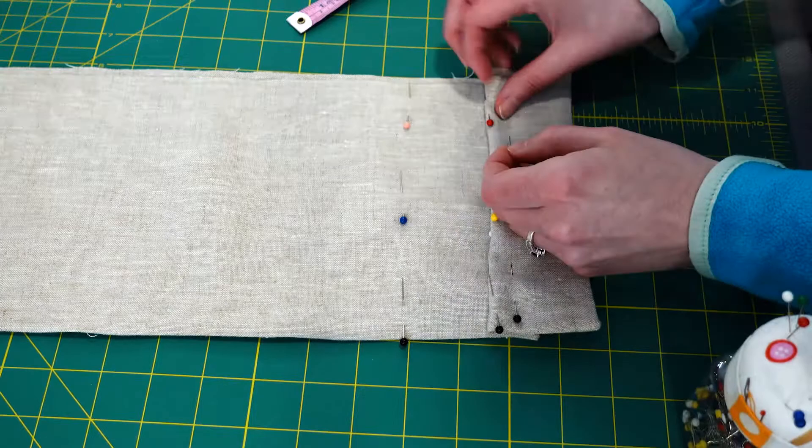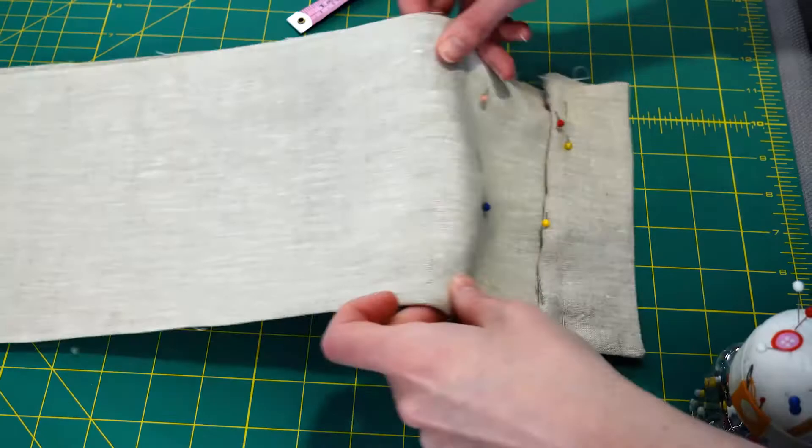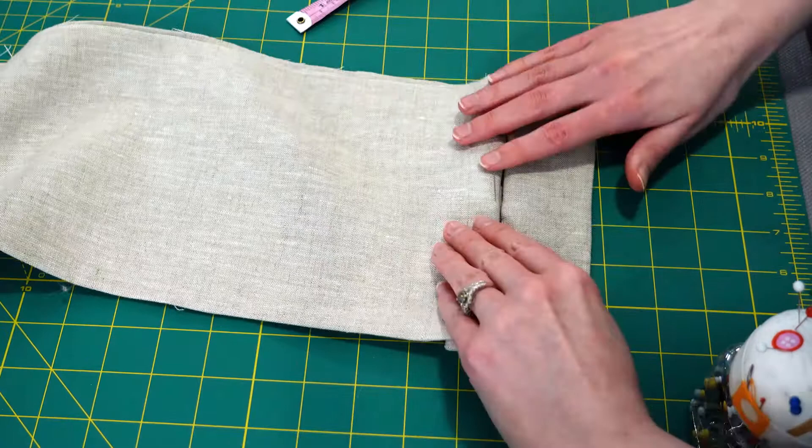To make the 2-inch pleats, I required 4 inches of total fabric. I pinned this, folded it together, and secured the fold with a zigzag stitch at the top of the fabric.